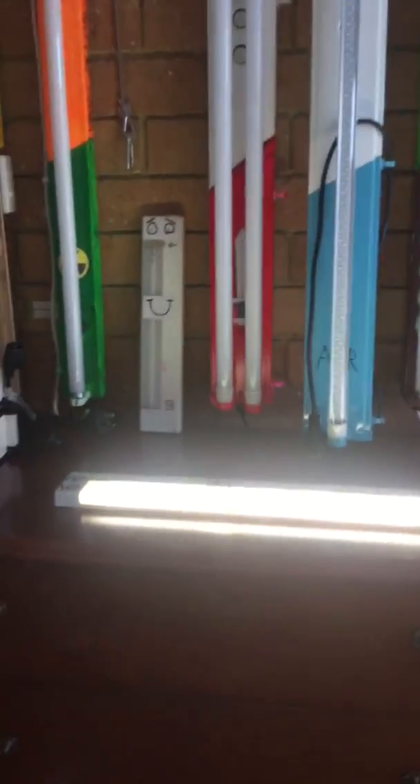So there you go. I hope you enjoyed seeing my best friend's lighting, and that'll be it.